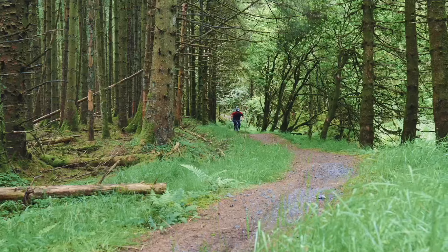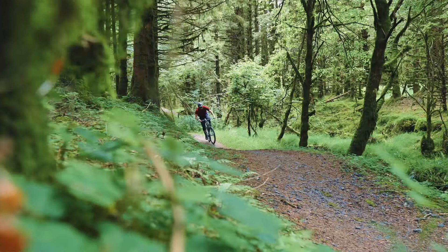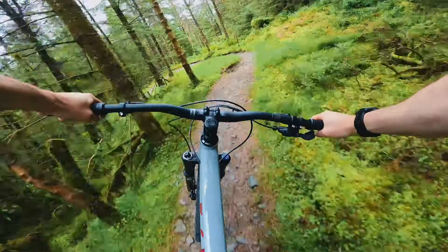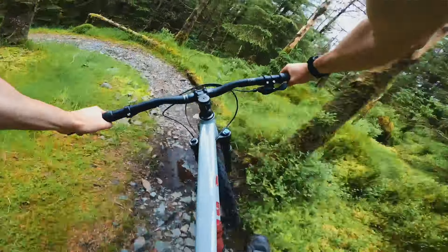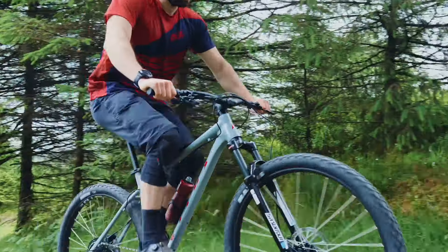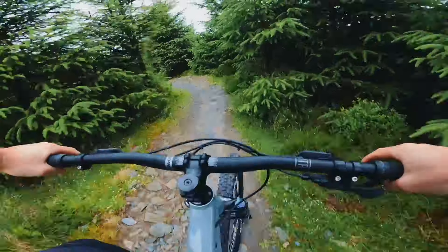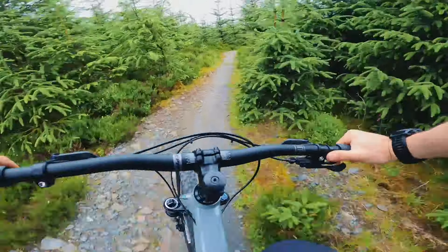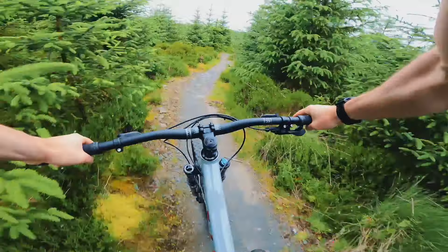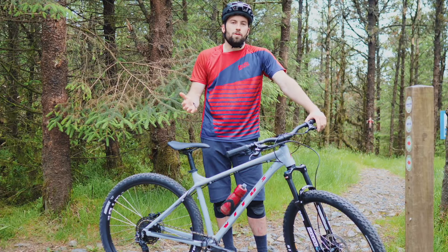Me personally, today I'm on a size large 29er. I find it to be a really good fit given that I'm six foot one and the trails we're riding are choppy trail centre, kind of rough with consecutive bumps. You're doing quite a lot of climbing where rolling speed isn't a concern and you just want to keep a fast rolling pace. You do lose slightly on tighter, twistier sections where a 27.5 inch wheel might be more agile. You can choose between the two options depending on both your height and your riding style.